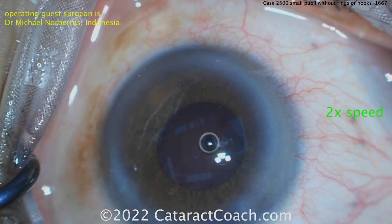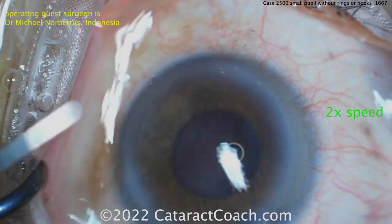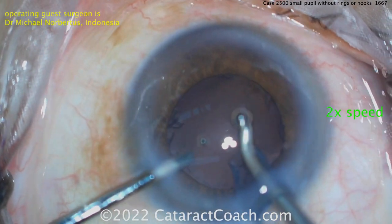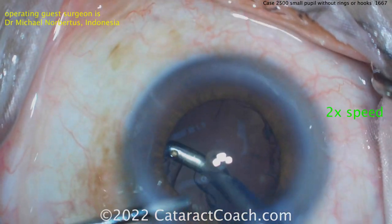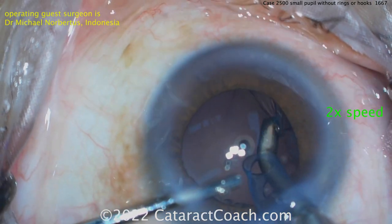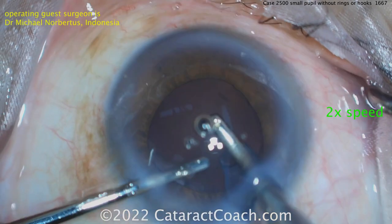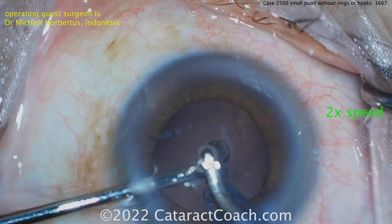We showed it two times normal speed but it's still a fantastic case and very efficient. If this is your 2500 case I would love to see your 20,000 case. With high infusion pressure you got the pupil to expand a little bit more, which is nice. Cortex removal here - that nice expansion of the pupil with the higher infusion pressure really gives you a much better view to remove all this. That's cleaned up very nicely.